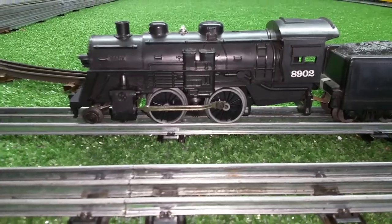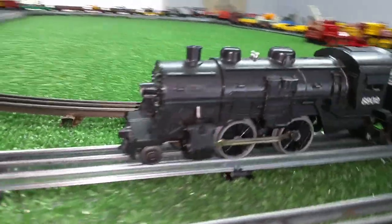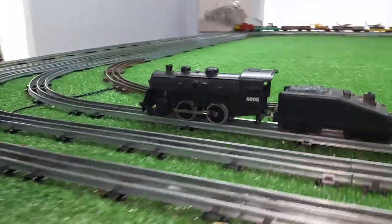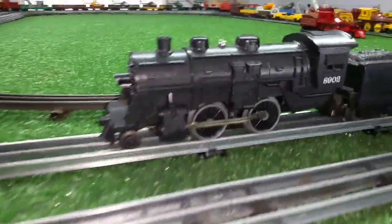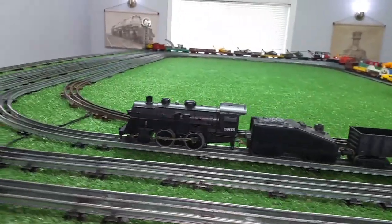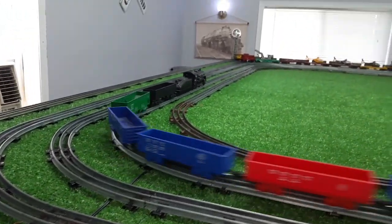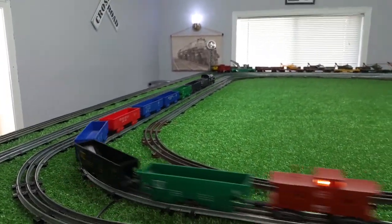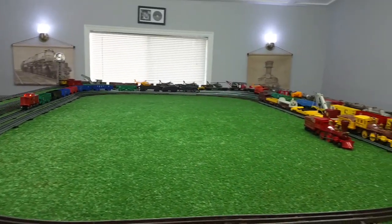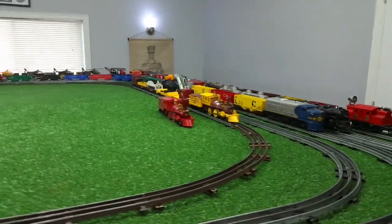So a Lionel 8902 — and as you can see, it looks virtually new. There's not a scratch; there's no play wear, there's no damage to it of any kind. It has a traction tire on the rear wheel, and it's up and running on standard AC power. The nice thing about these can motors is you can run them really, really slow at a good constant speed, as you see.